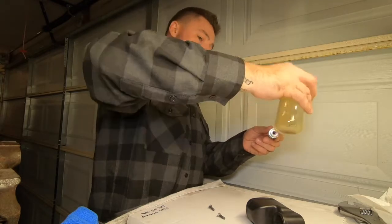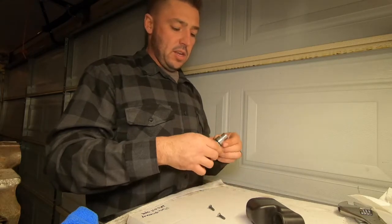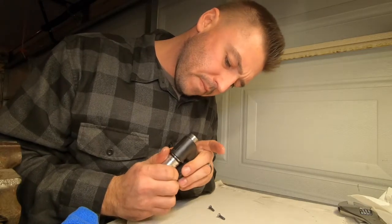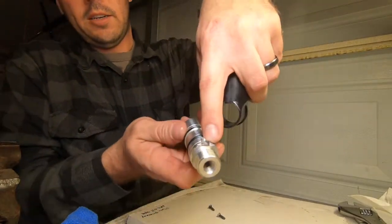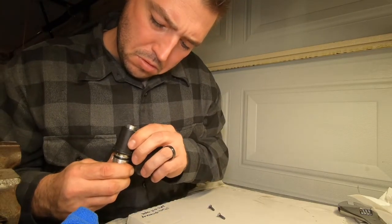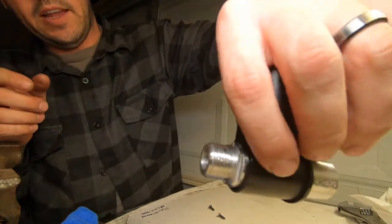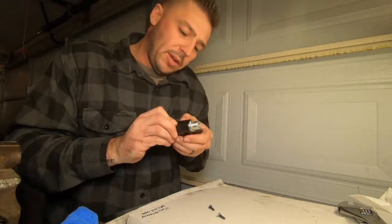So this part of the video is kind of an addition, an add-on, and we're ready to go back in with it right now. This little cutout right here goes right here at the top where it's notched out, so now we've got it to shove all the way through.